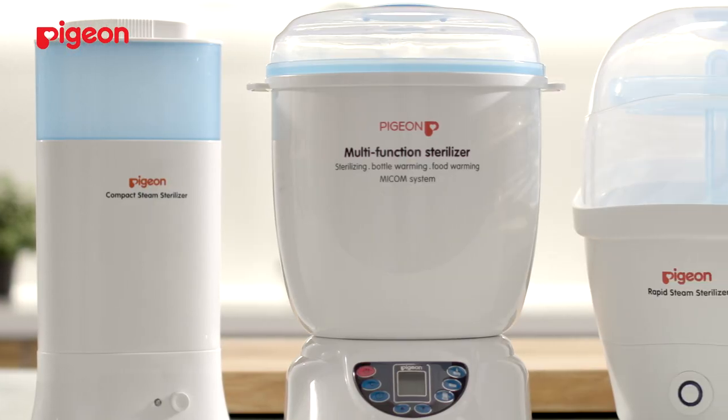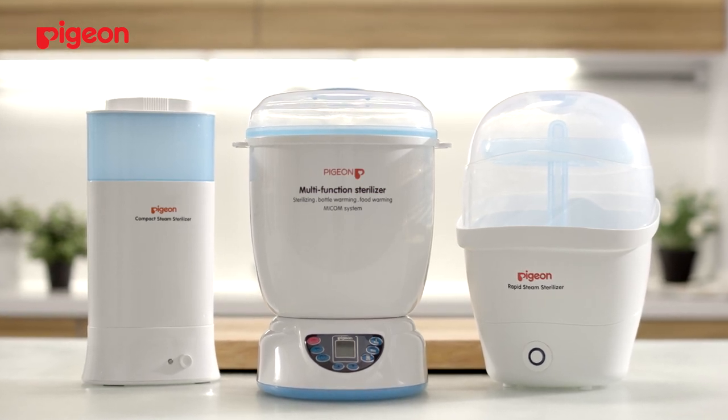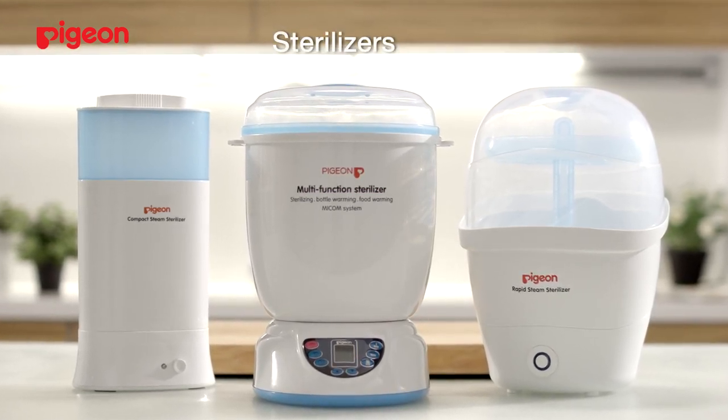Don't forget to descale weekly and monthly so that bacteria does not keep within the confines of the sterilizers. The sterilizers by Pigeon.